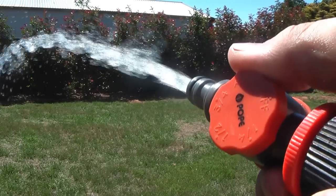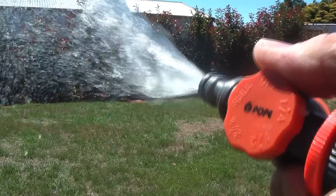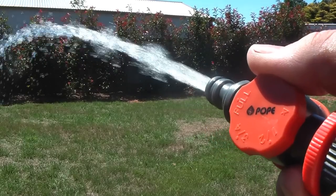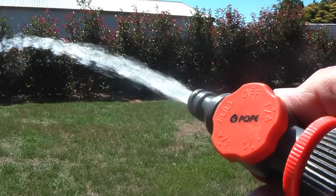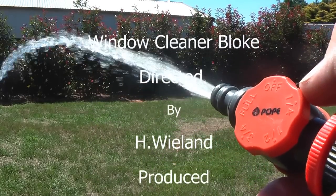But the thing is you can put them in line, and that way you can have the correct setting every time for your flow, so your pump's not working too high. Well, I suppose that's about it.